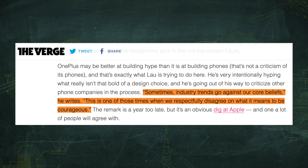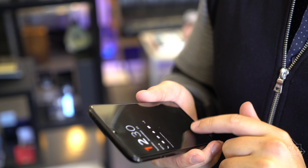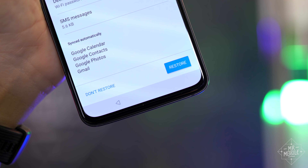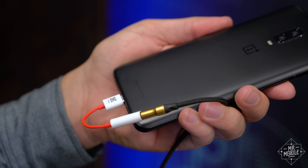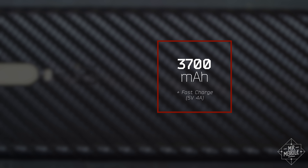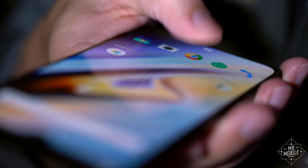I asked OnePlus why they ditched the jack, and a company representative told me this: they wanted to move the fingerprint sensor back up to the front of the phone, but they knew people didn't want a big chin on the bottom. So they dumped the jack, moved the vibration motor, popped in a 12% larger battery — that part's nice — and built in an optical fingerprint sensor beneath the display.